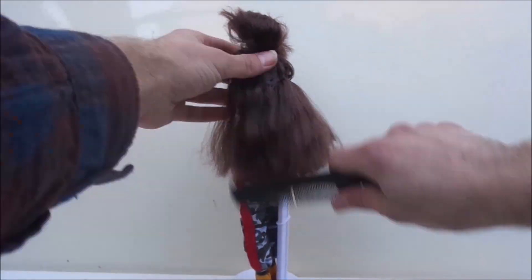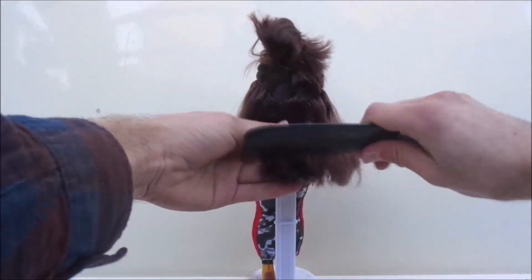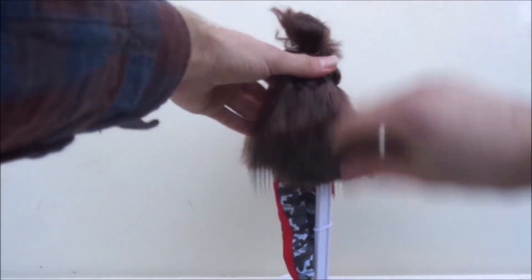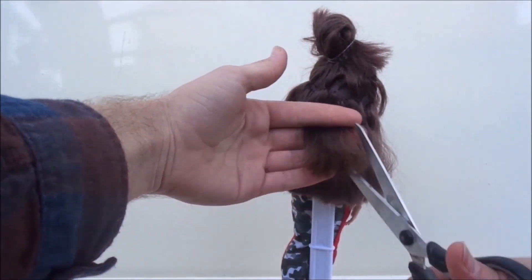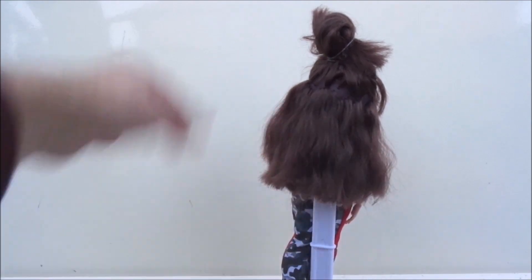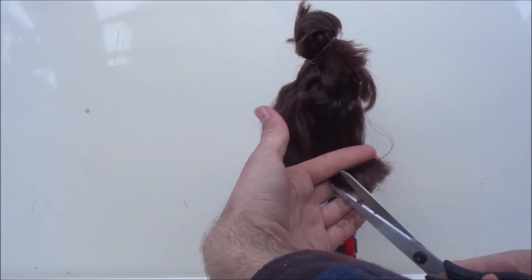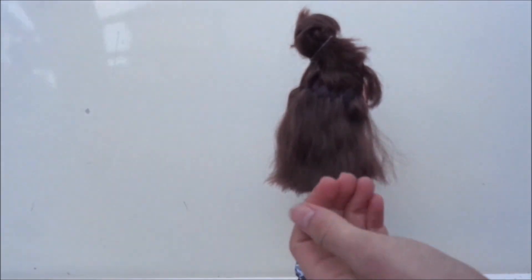If you want to try this as well, be really careful not to cut your fingers. This specific technique makes sure that the hairstyle will not get too heavy or thick towards the ends, but makes everything look a little more natural and lived in.